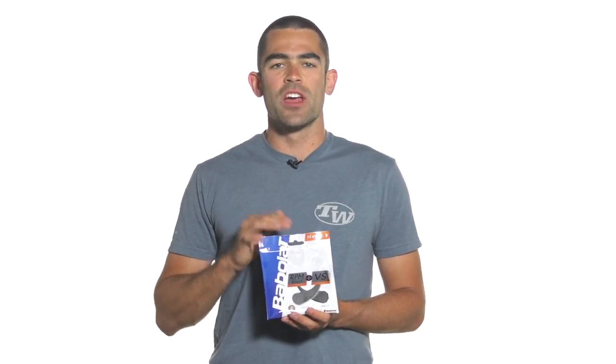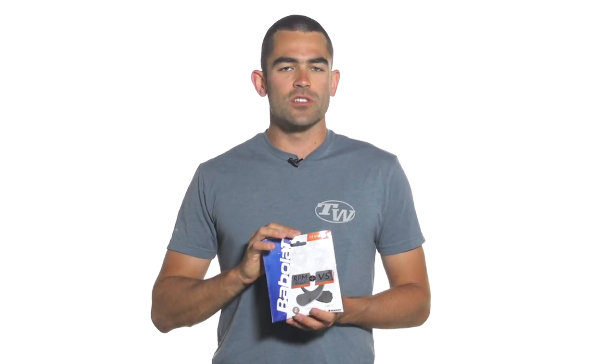Hey, I'm Andy. Let's take a look today at the Babolat RPM Blast and VS Gut Hybrid. In this package you're going to get a half set of Babolat's high-end polyester string, RPM Blast 17 gauge — Rafael Nadal's string of choice — offering exceptional spin, exceptional control, while still offering some great comfort.